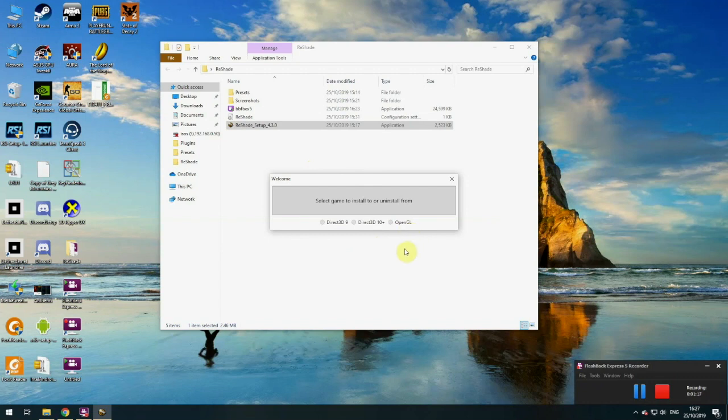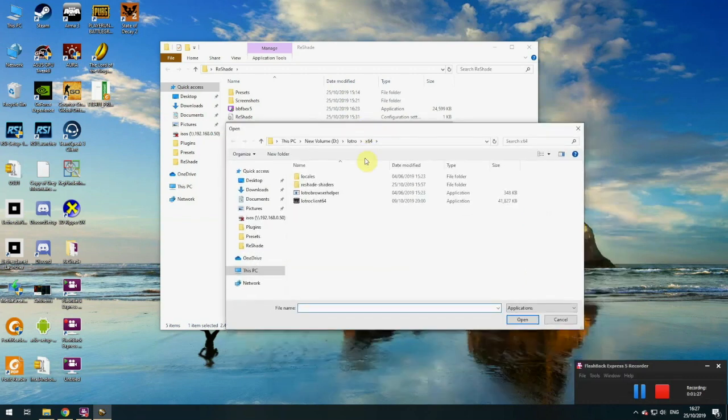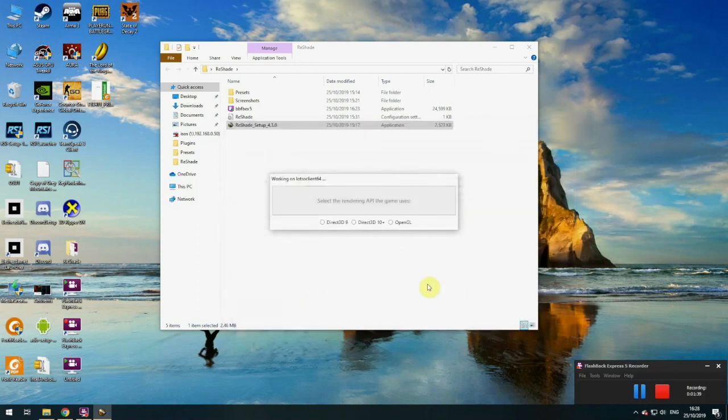A few people had problems getting this running in 64-bit, so I'll do that. You select your game to install or uninstall from. You click on the box here and have to locate your Lotro 64-bit directory. Mine's under D Lottery 64. Yours may be somewhere else, but you're looking for the Lotro Client 64 for 64-bit. Click on Open.